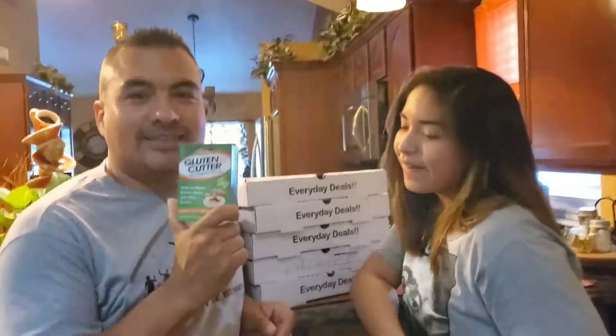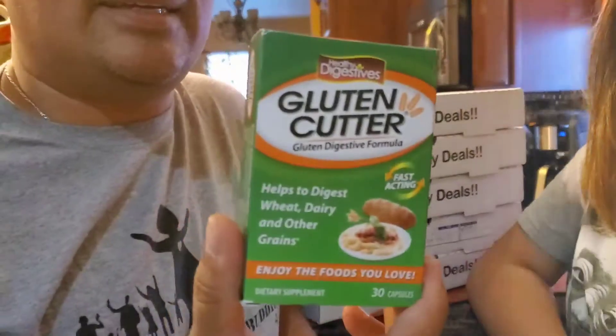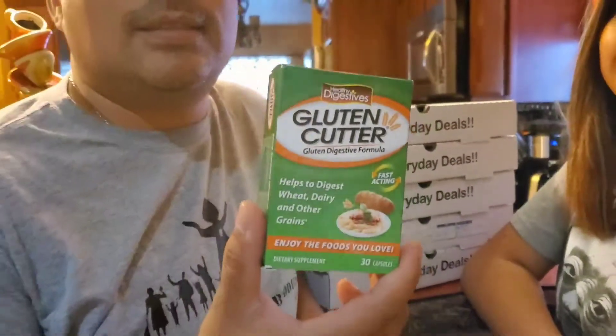So we're going to try this out — Gluten Cutter — see if this works so that we can actually enjoy some pizza. What does Gluten Cutter do? It cuts the gluten in your digestive system so that you can eat the pizza. We're not selling the product, we just want to see if it works.